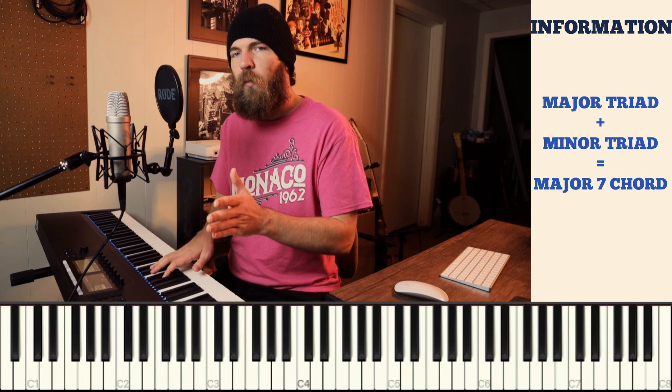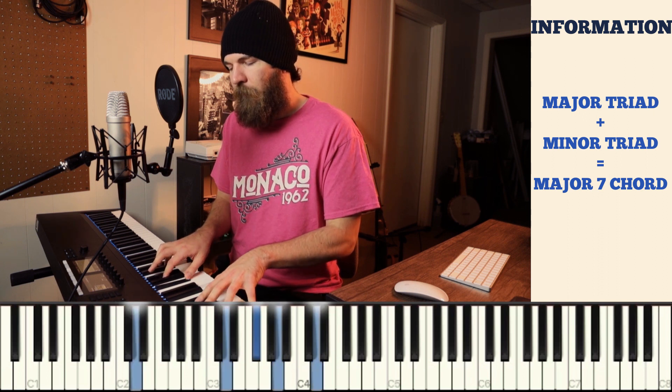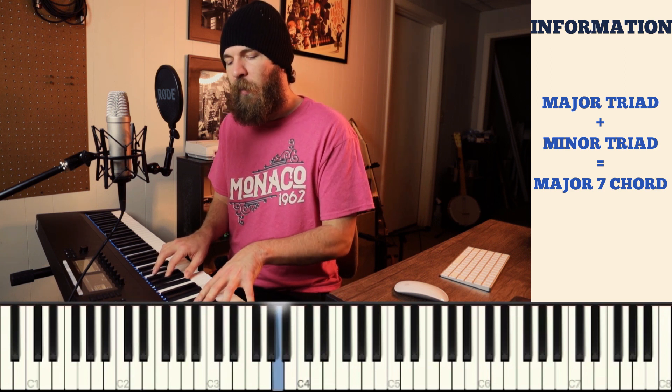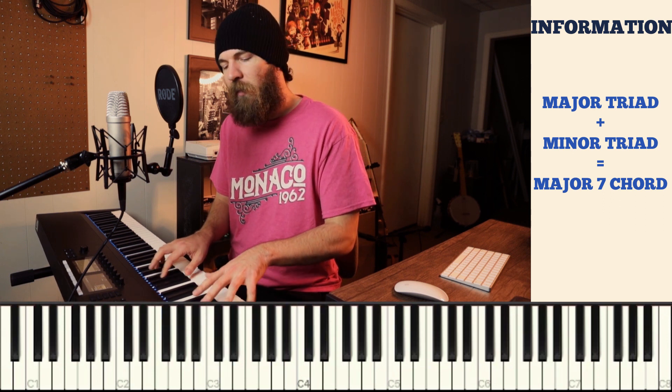If you're wondering how a major 7 chord gets its sound, the secret is that it's actually a minor chord combined with a major chord. To show that — here's D major, here's D major 7, but here's F sharp minor. Notice that D major 7 and F sharp minor: the notes in the right hand don't change. That's because a D major 7 chord is a D major triad with an F sharp minor triad. That's what gives it that melancholic sound.